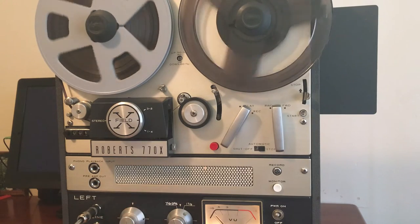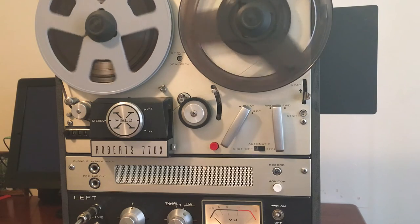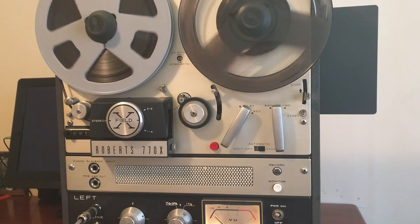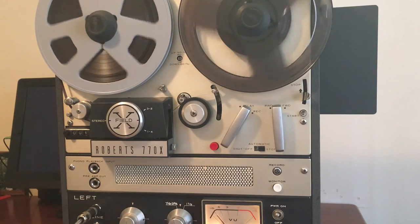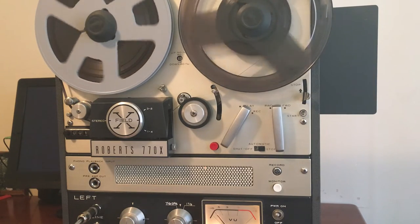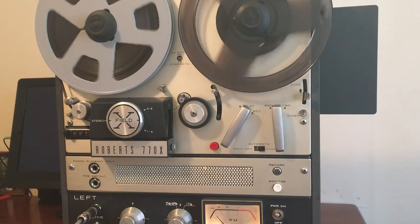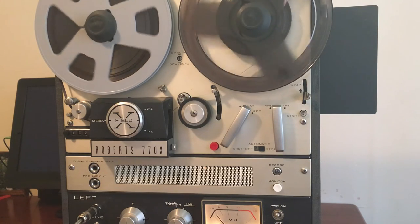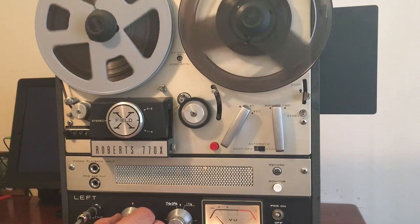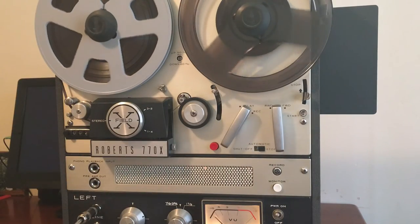That's the left channel, and this is the right channel. Here's the tone, here's the monitor, here's the treble speed — that's the lower speed. You can see both channels playing back from the recording.